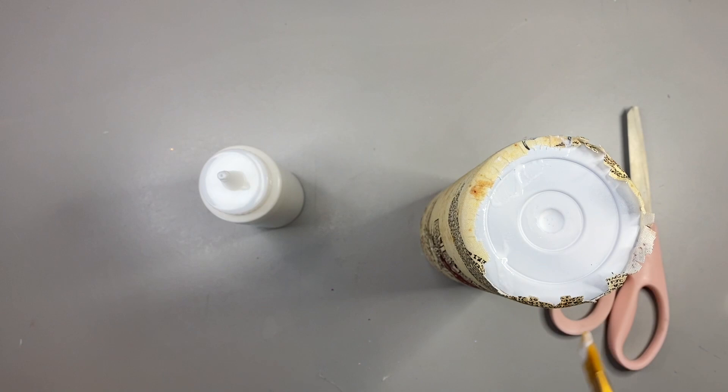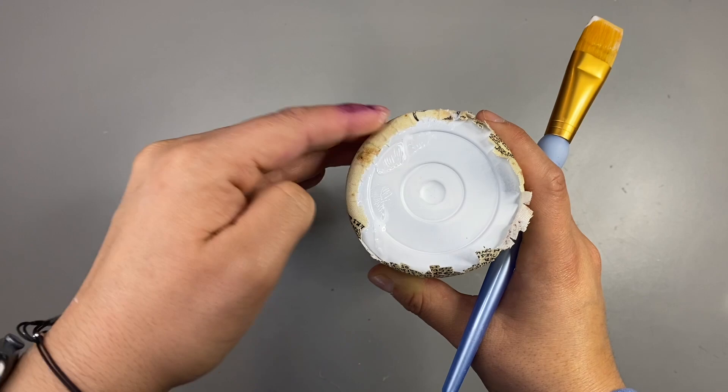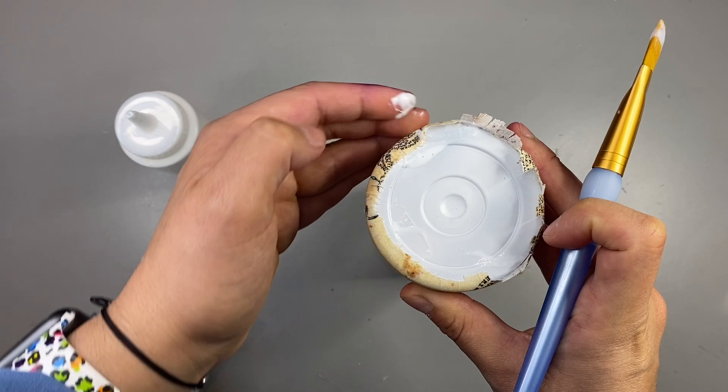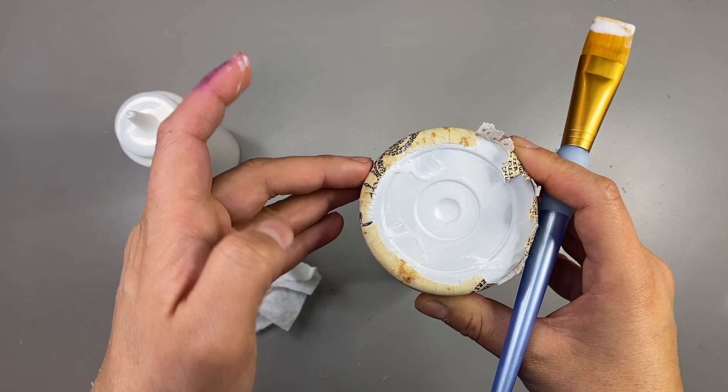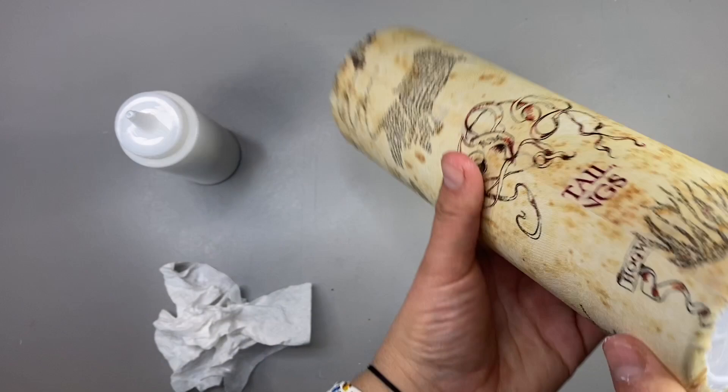I just push down with my finger, go all the way around, take my time. You can go back and push down as many times as you want. It's a very repetitive process. I'm super paranoid so I always go back over and over, pushing down all the fabric to make sure I'm not going to have any sharp pointy corners. I'll be right back to show you how I'm going to seal the tumbler.